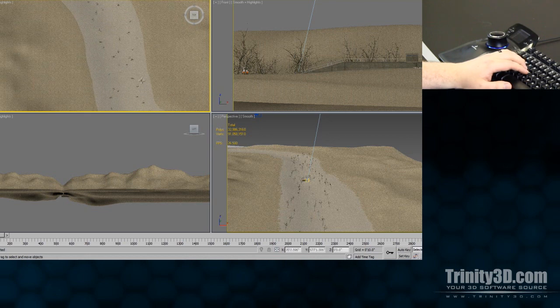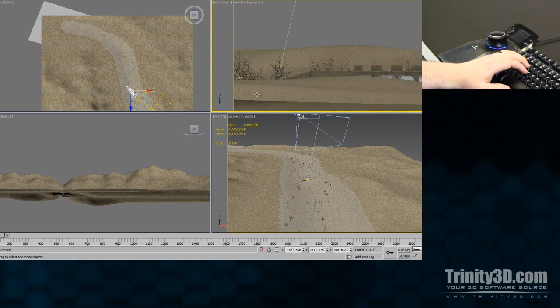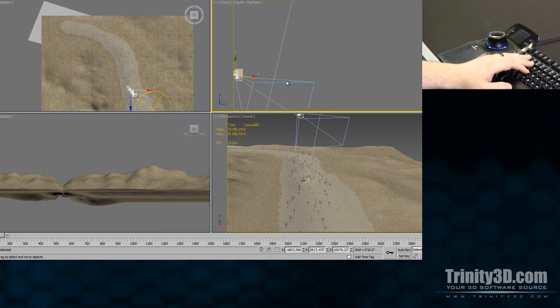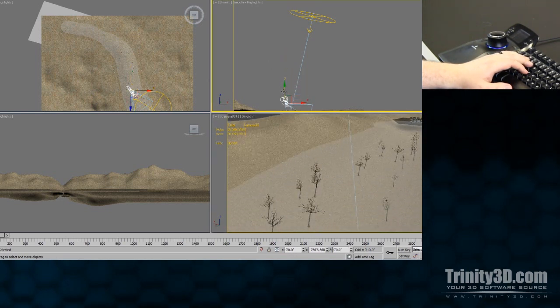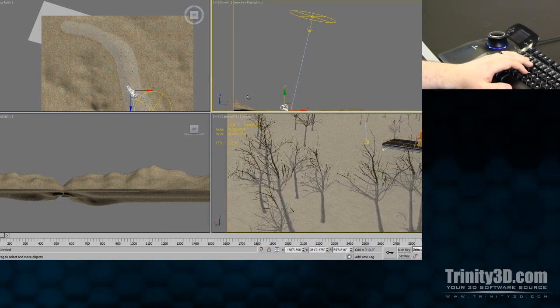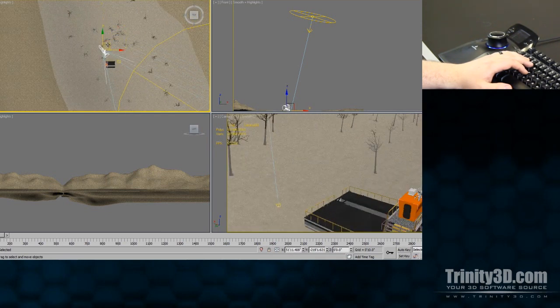Another benefit is that camera placement and control is much easier. The traditional method of creating and working with the camera requires you to use multiple viewports to move and rotate it into place. This quickly becomes tedious and interrupts your workflow.